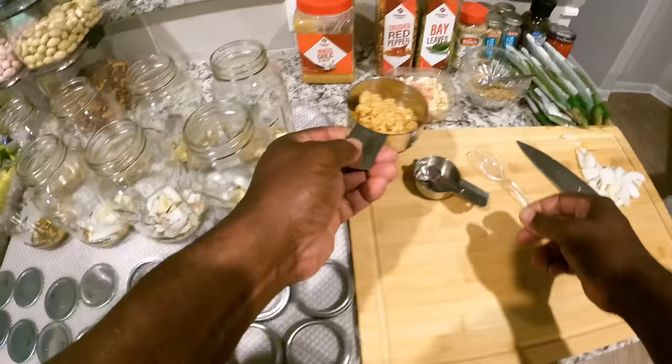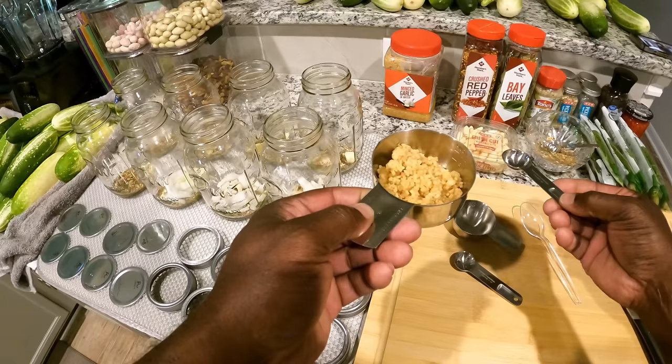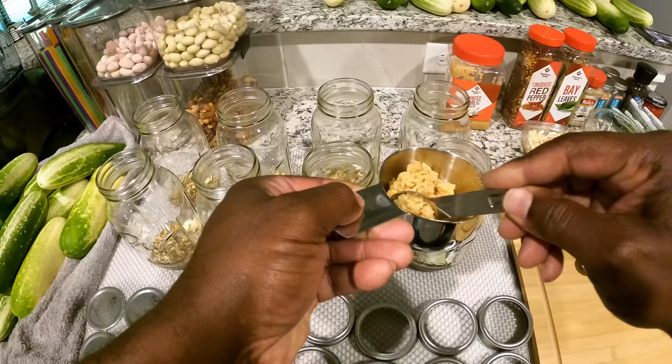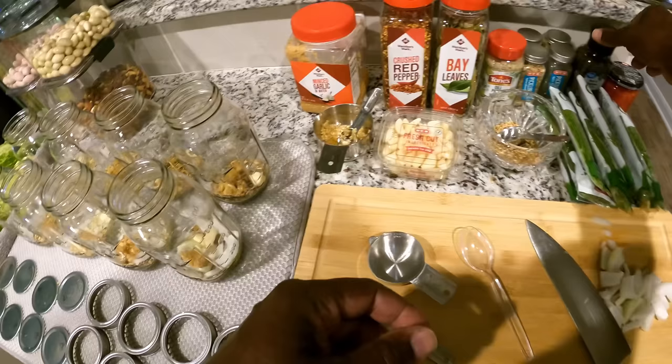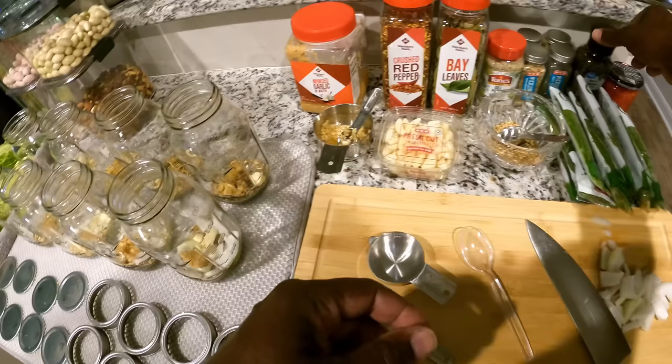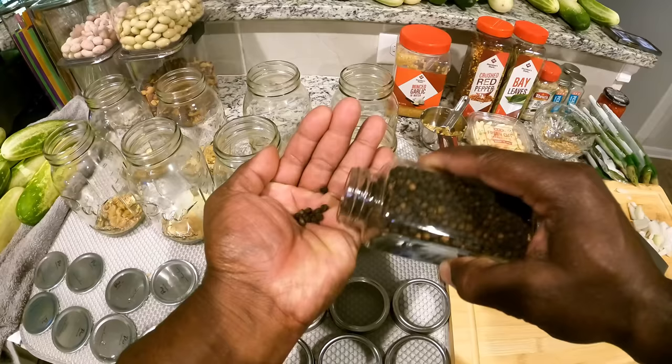That's it on the clove of garlic. On the minced garlic, I think I'm only going to put a teaspoon in each one. That's it on the minced garlic. Next, I'll put a couple of peppercorns in each one — not too many, just a couple.